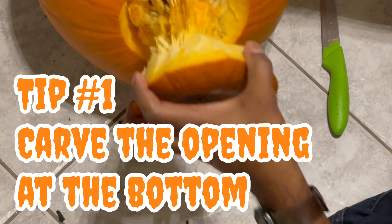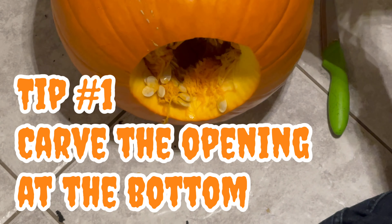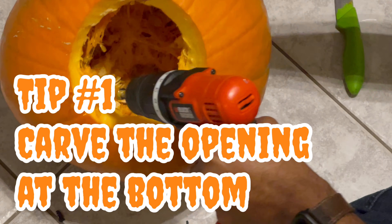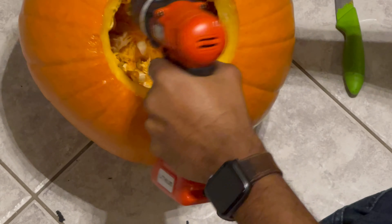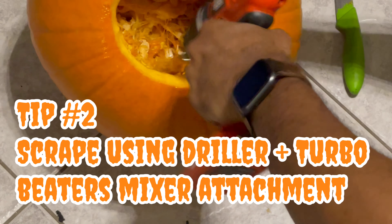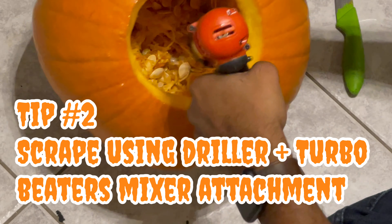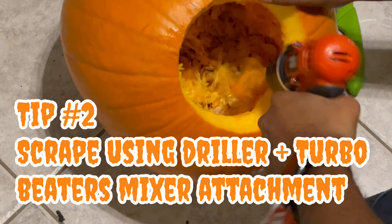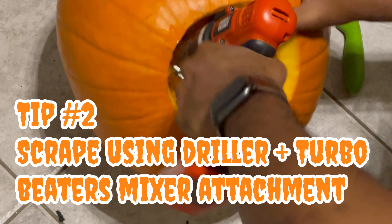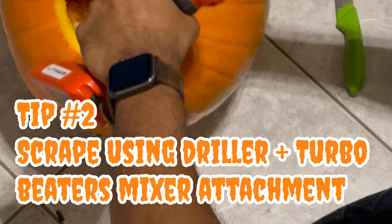Here is tip number one. Unlike the conventional method of carving the opening at the top to remove the pumpkin seeds and flesh, cut the opening at the bottom. Once you set them down, no one will see the opening and it will look super clean. It also tends to keep the pumpkin moist longer without drying up too quickly, and it is much easier to install candles or wire LED lights cleanly.